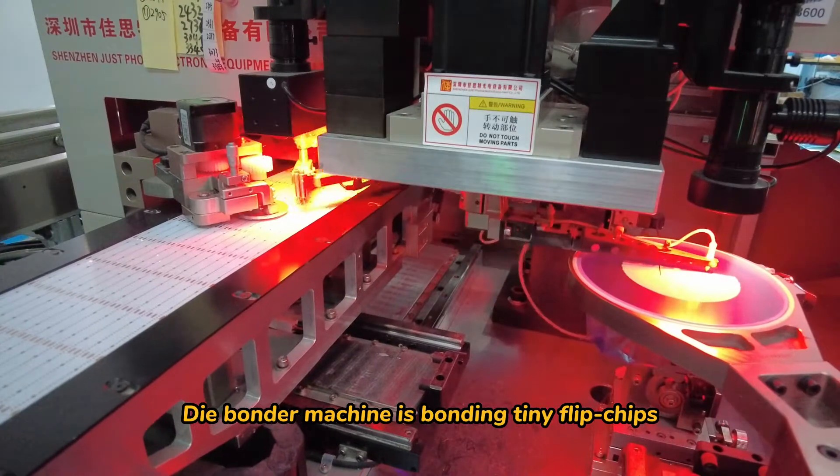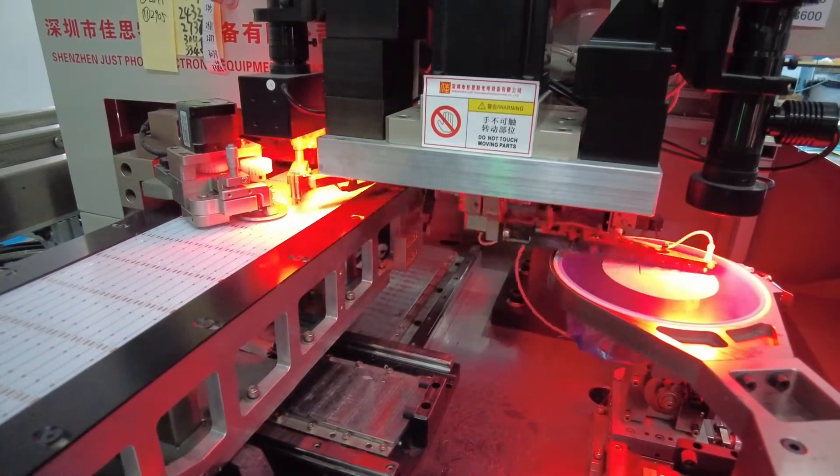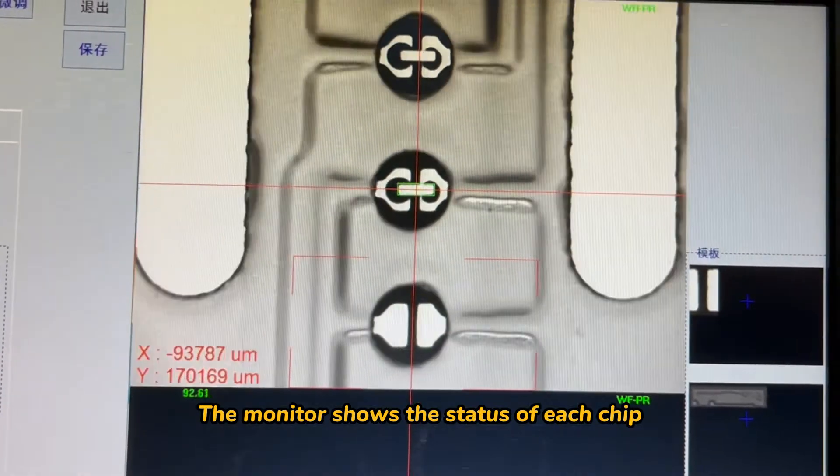The die-bonding machine binds tiny flip chips. The monitor shows the status of each chip.